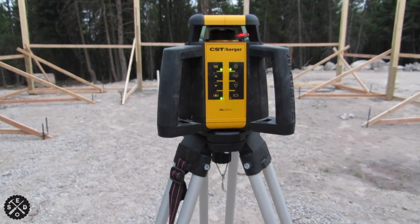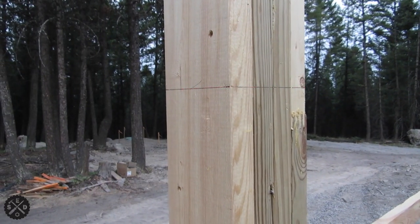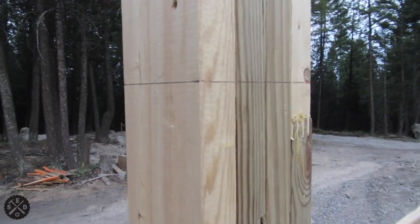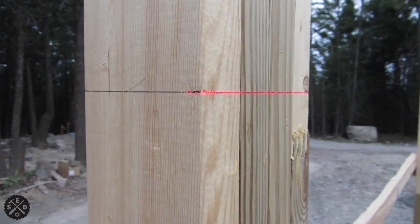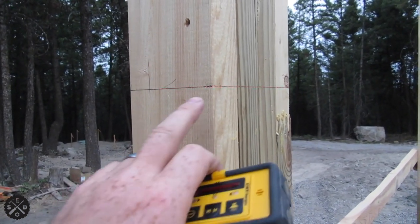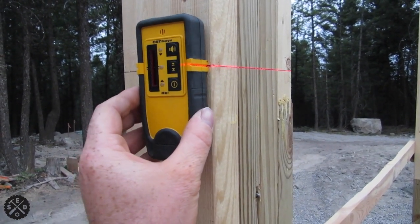I just want to show you really quick how I mark all my posts. It's dark enough that you can actually see the laser line right on my pencil line there — see how it's bouncing off the line. Since I can see the laser line, I made a little mark there, and then I use this receiver and hold it right on that notch to check it.